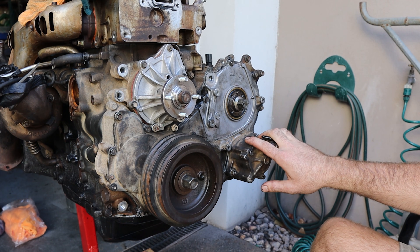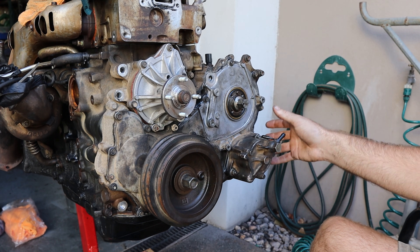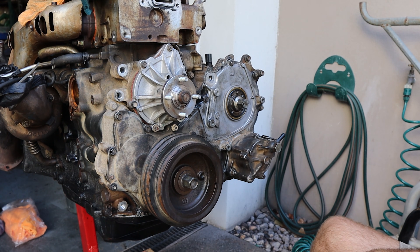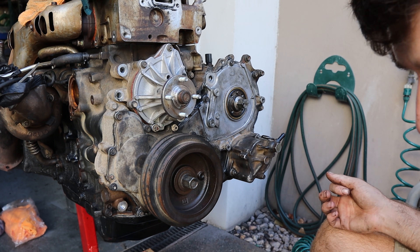First of all, I've got to take off the vacuum pump and the power steering pump behind it. Those don't need timing — they're just pumps, they're fine. So those will come out. They have gears in them but as I said, they don't need to be timed. So that's one less thing to worry about.